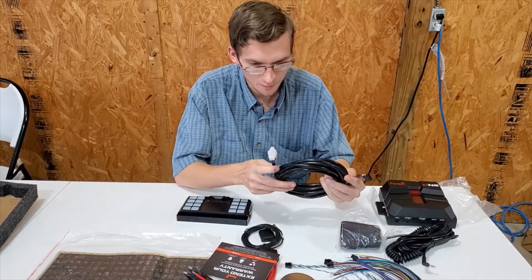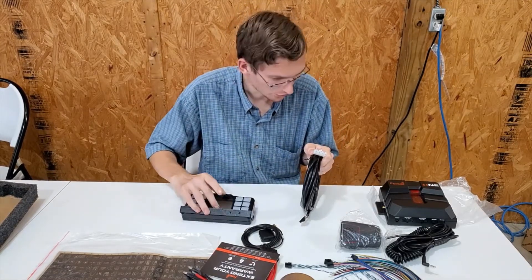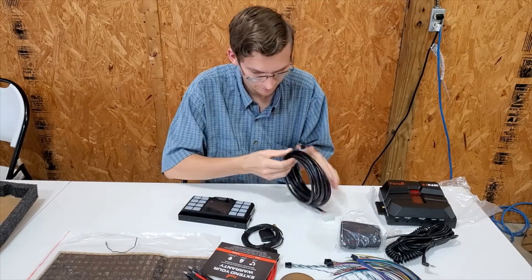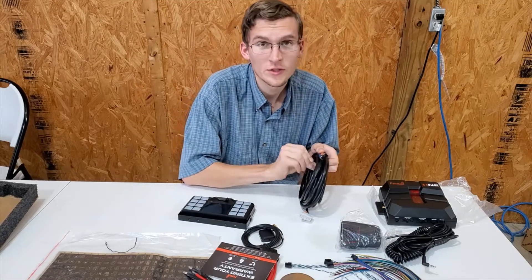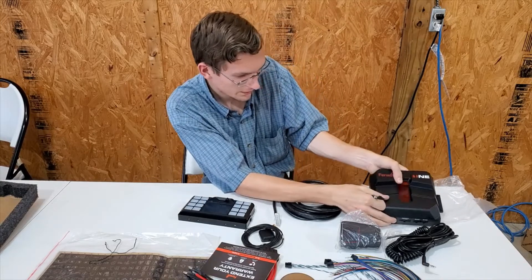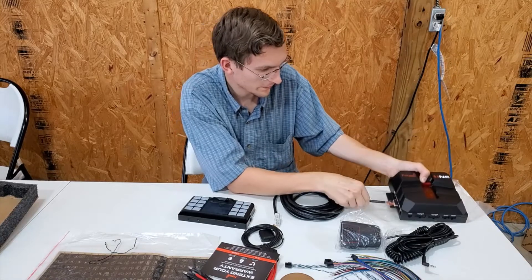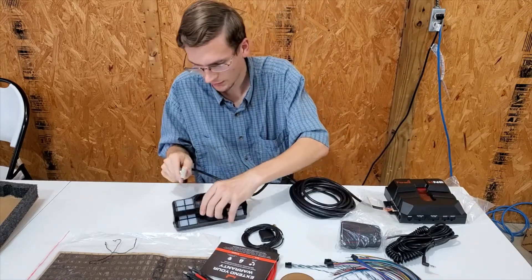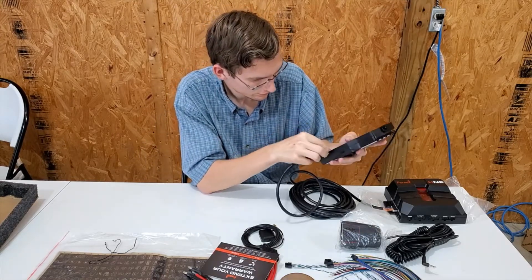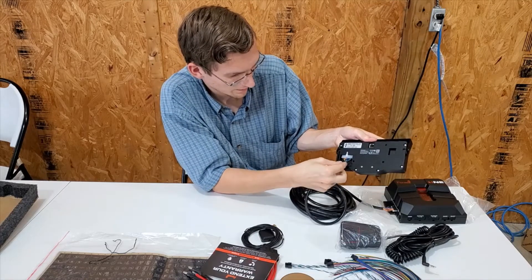Then we have this cable. This cable is for the controller to connect to the Phoenix One siren relay box. This wire says controller — it plugs in there, and then you have your other port that plugs directly into the rear of the controller and snaps right in.